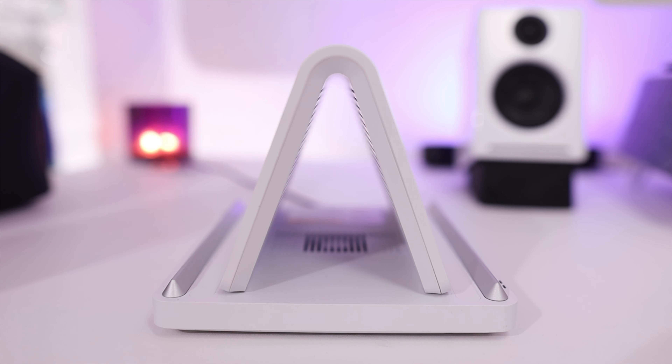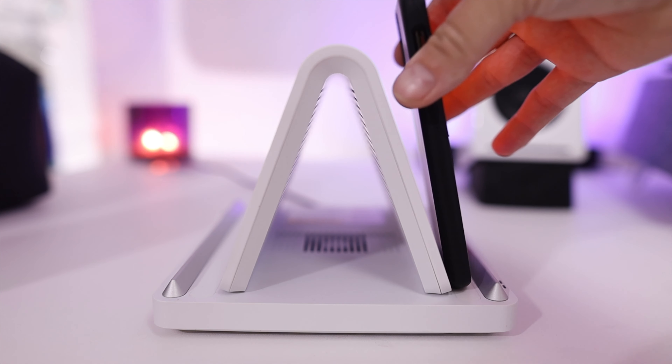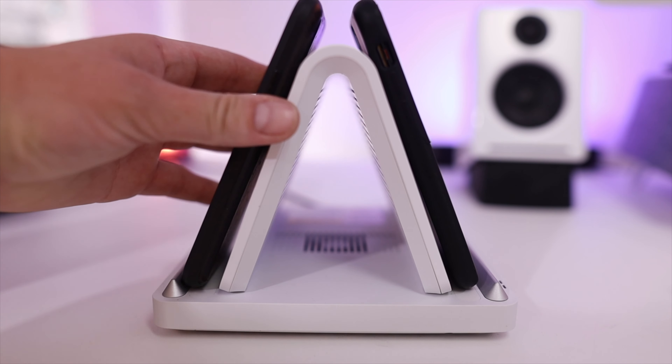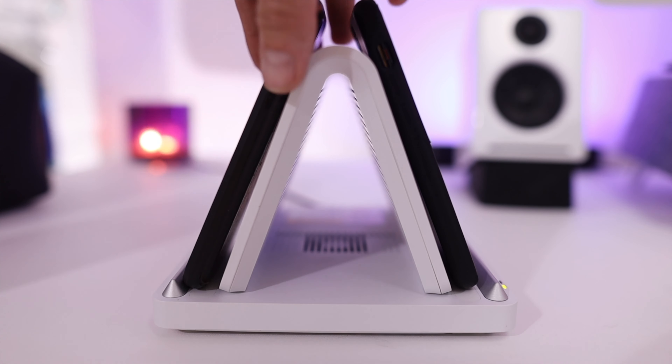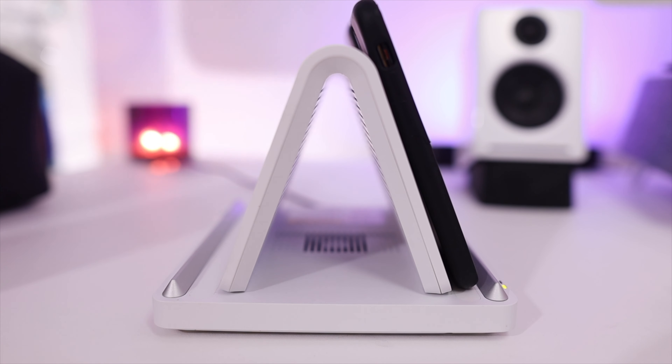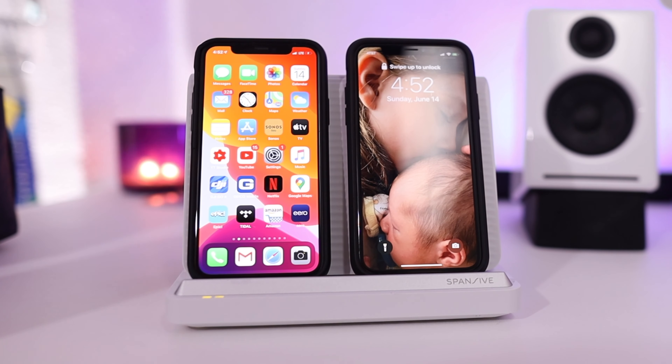This is a phone charger, and it's a dual-sided phone charger so you can charge on either side. But it has more tricks up its sleeve — not only can it charge on each side, it can charge two phones on each side. With everybody at home and all these devices needing charge, this is really going to help out. It comes in white, and they also have a grayish or black color.